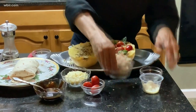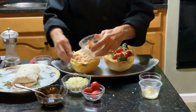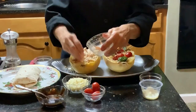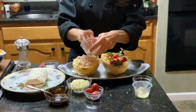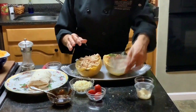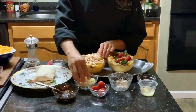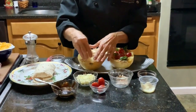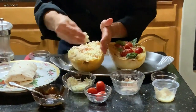Then layer in your leftover turkey. You could use anything in this recipe, but since this is a leftover Thanksgiving dinner, top it very well around the edges and in the center all the way around.